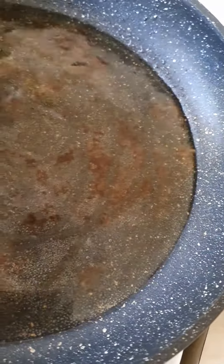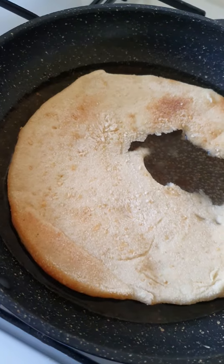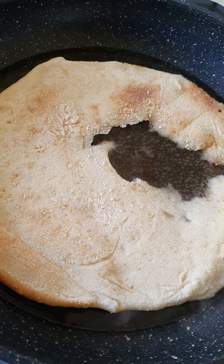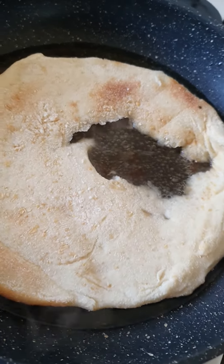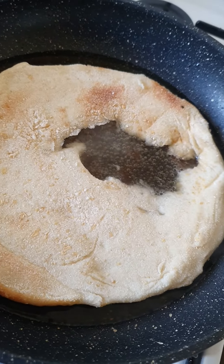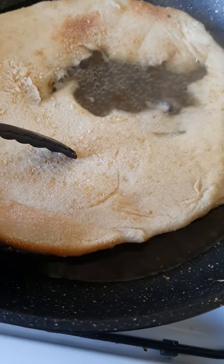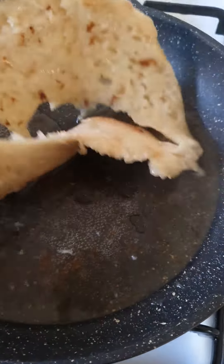Put a bit of water in the frying pan, let it boil, and then put half of the lapina in there. Break it a little bit, that's right, and then flip it over — that's fine.